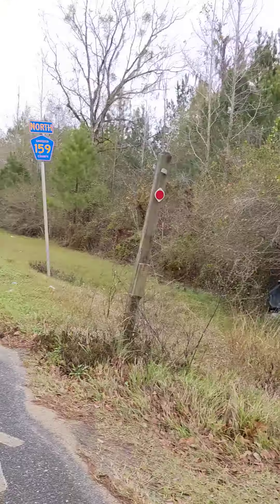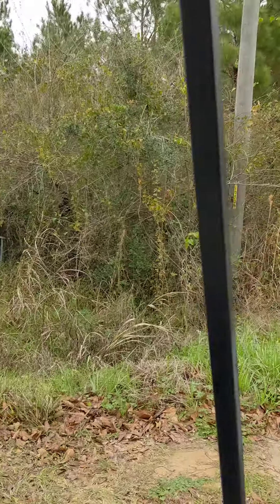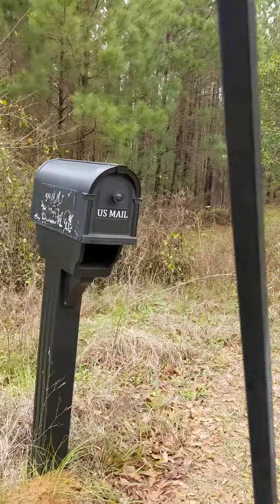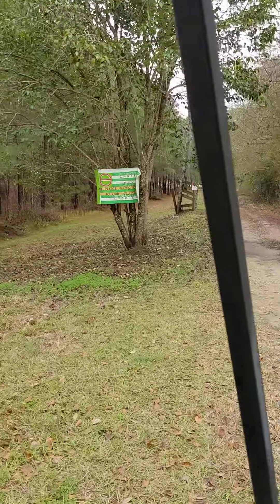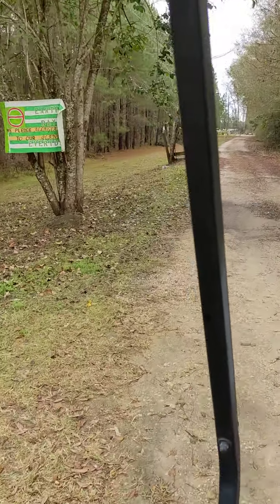Okay, so here I am up at the end of the road — the mailbox and the garbage cans. This is our entranceway.